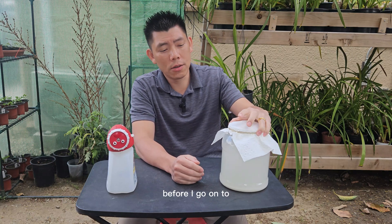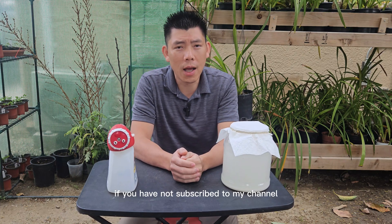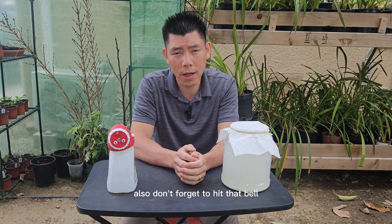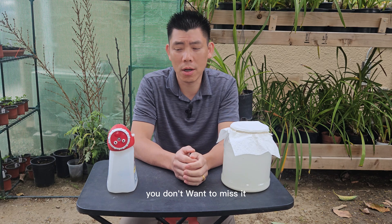Before I go on to the fertilizing part, if you have not subscribed to my channel, please hit that subscribe button — I'd really appreciate it. Also, don't forget to hit the bell notifications so when I upload a video, you don't want to miss it.